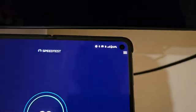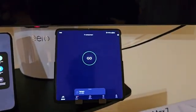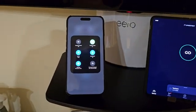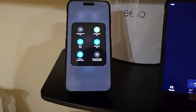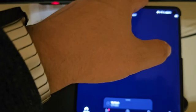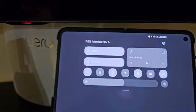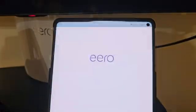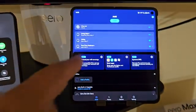Here I have a OnePlus Open — you can see next to the Wi-Fi symbol it says 7, so this is a Wi-Fi 7 enabled device. And here I have an iPhone 15 Pro Max. They're all connected to the same Wi-Fi. Let me do a little testing.